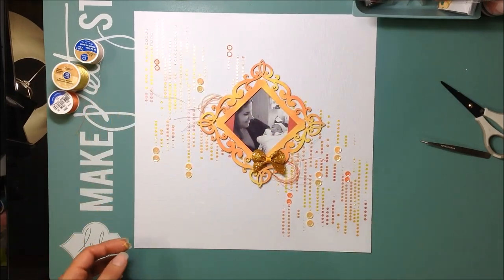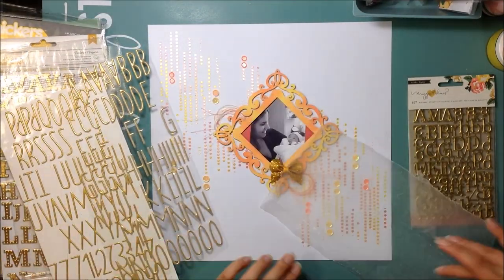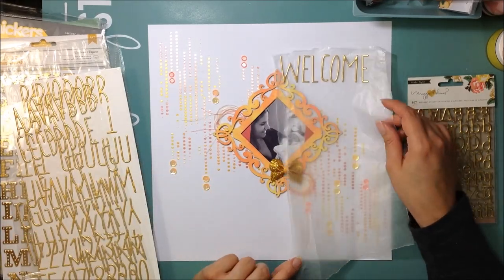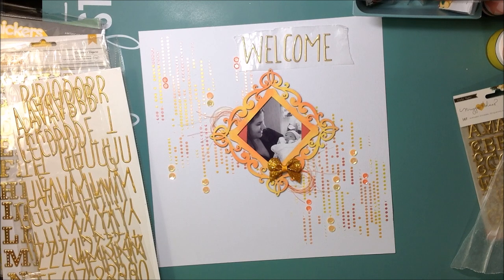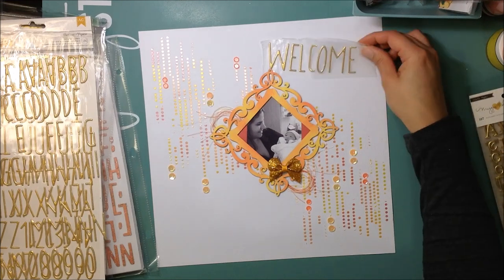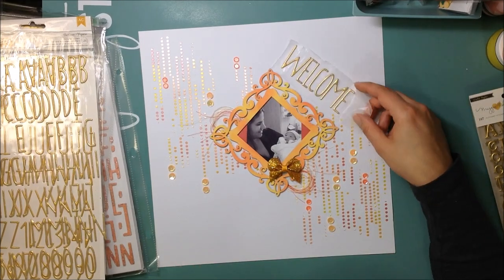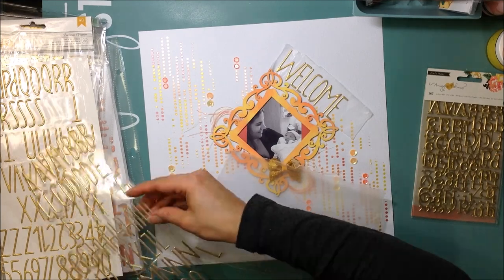I didn't want to add anything else — I was happy with how it looked and just wanted to add my title. I went back and forth through a few gold, pink, and yellow stickers, and decided to go with the Dear Lizzie stickers from the Documentary collection. I love these — I have three packs because I'm obsessed with them and I do use them a lot. I'm glad I bought several packs since they seem hard to find in stores now, and I do run out of certain letters.